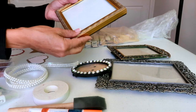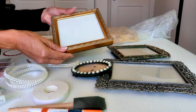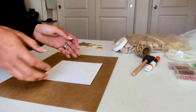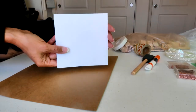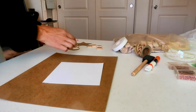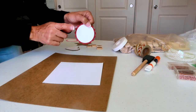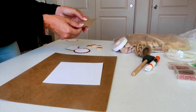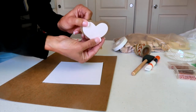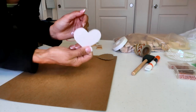The first thing I'm going to do is decide which frame to use. I've decided on this frame, which is five by five, so I've cut a piece of white cardstock to work on. Next I'm going to choose my shape. I have a flower, a star, and I've cut out some different shapes, but for this project I'm going to use a heart. I have two layers, so I'll start with the light pink layer first.